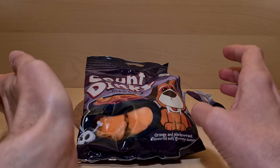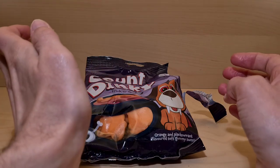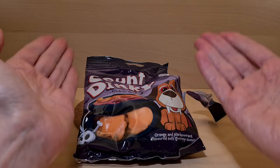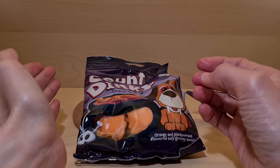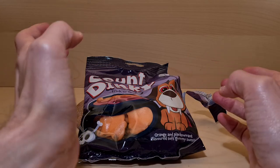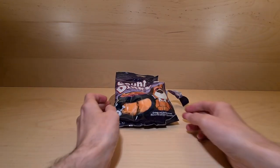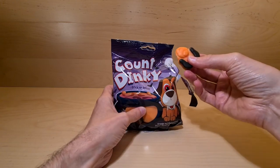It is mildly orange — not super strong — and there is a hint of blackcurrant. I would like my flavours pumped a bit more. Other than that, texture-wise is fine, flavour-wise is fine. So they're fine — these are perfectly good sweets.